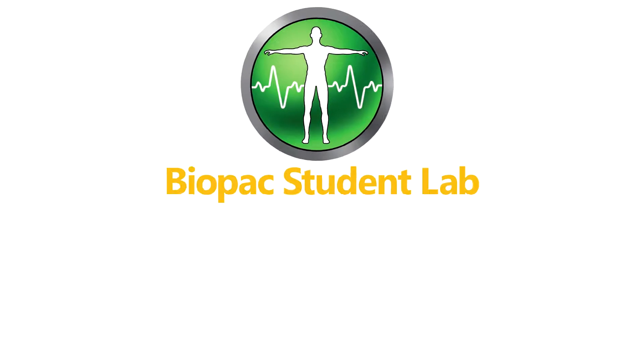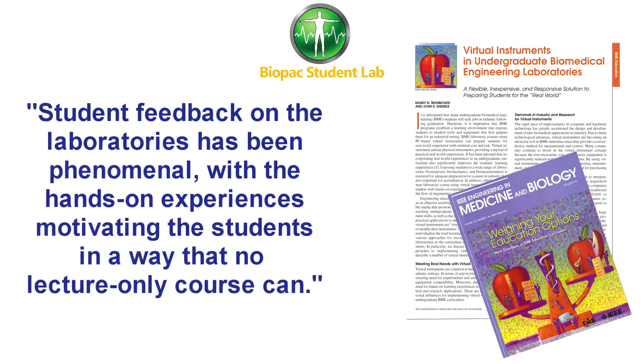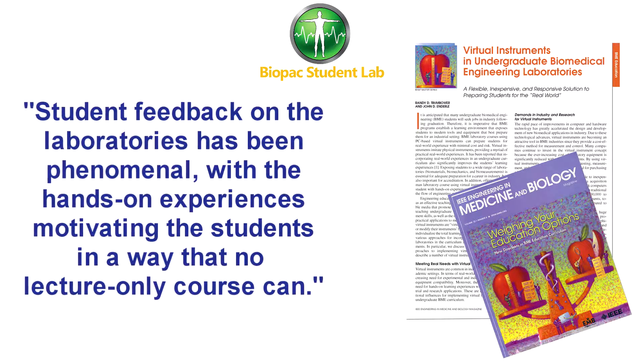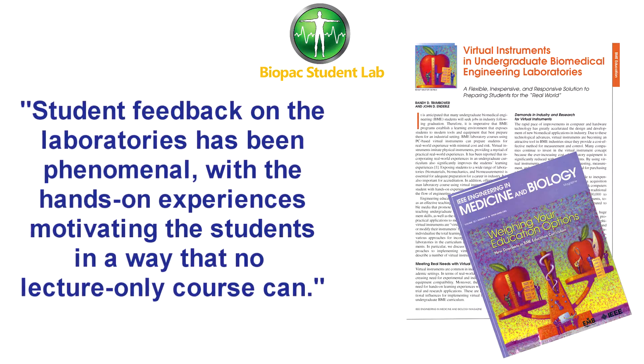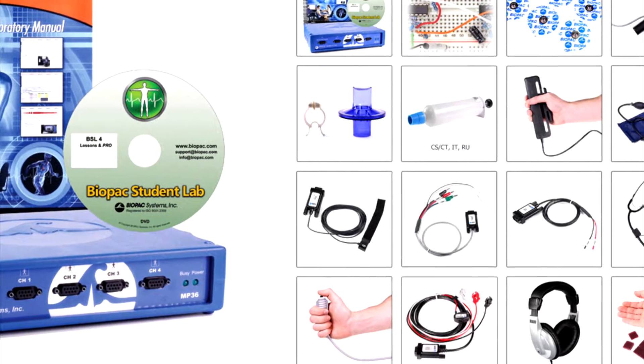The Biopac Student Lab is an integrated system of hardware, software and curriculum recognized as a powerful solution for biomedical engineering courses. This overview details the components included in the BSL Biomedical Engineering System.